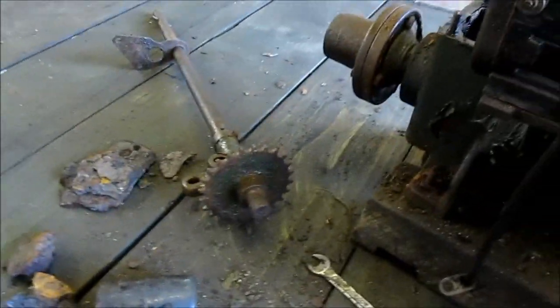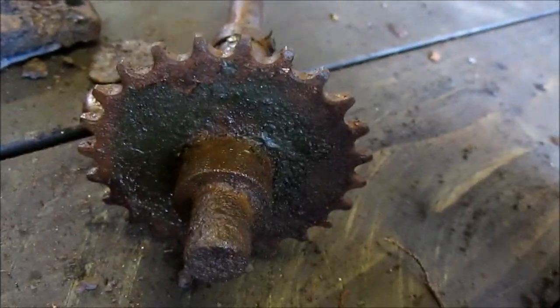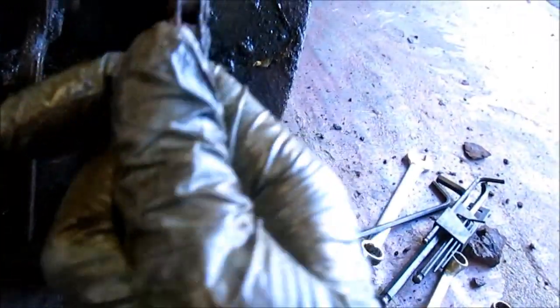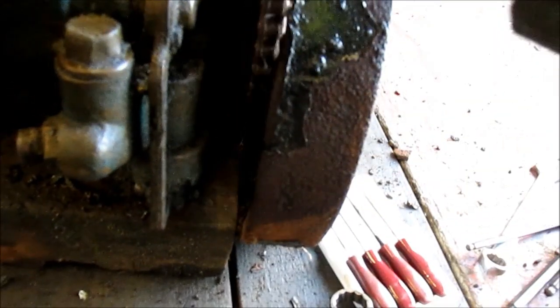We shall continue dismantling. I got the starter shaft off, which was not too difficult really, apart from there being an awkward nut to get at down there, and also the fact the chain was seized on the sprocket. I was having visions I'd have to get a new chain, but I may just try and free it off and use it again — if not I'll just get a new one. If you're going to do the engine you might as well do it right.